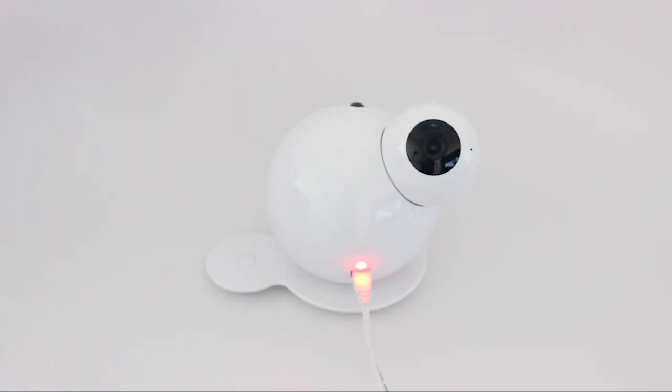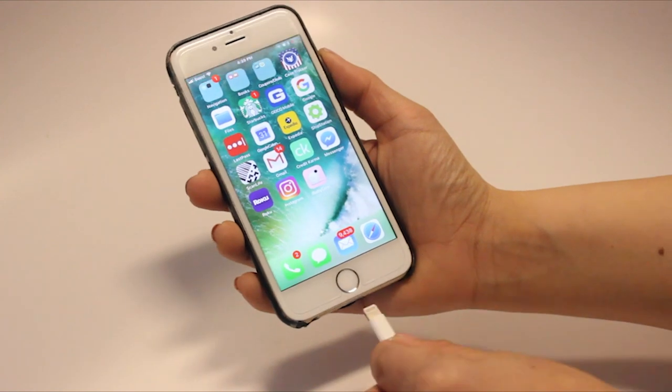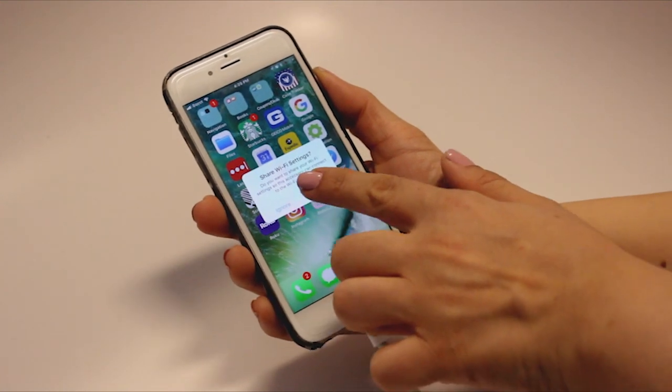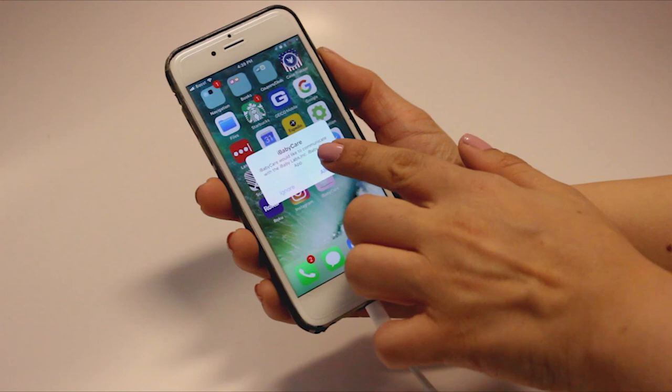Once the monitor is on, connect the USB cable from your mobile device to the monitor. Click Allow when the app asks you for permission to share Wi-Fi settings and communicate with the monitor.